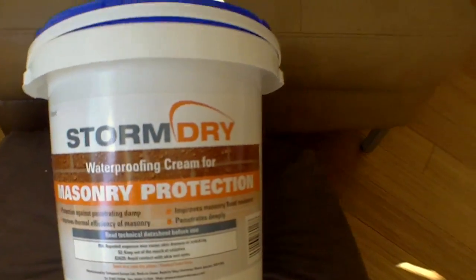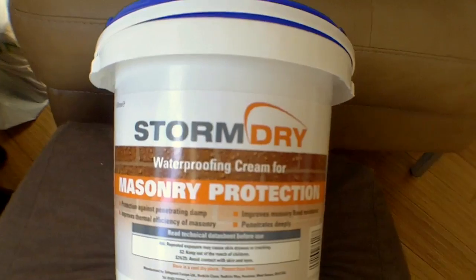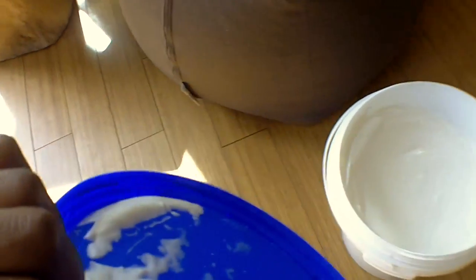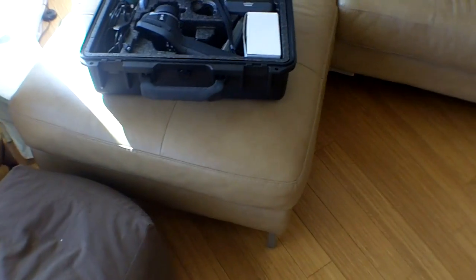I used some of their tanking products in one of the other videos — a cementitious slurry — and this is the same company. This is a cream, so let me open it. As you look at it, it's just a white cream really — you can see some on the lid. That's what's going to solve the problem. We're going to apply that cream to the brickwork. You use a roller over the face and a brush in the reveals. Just one application apparently.